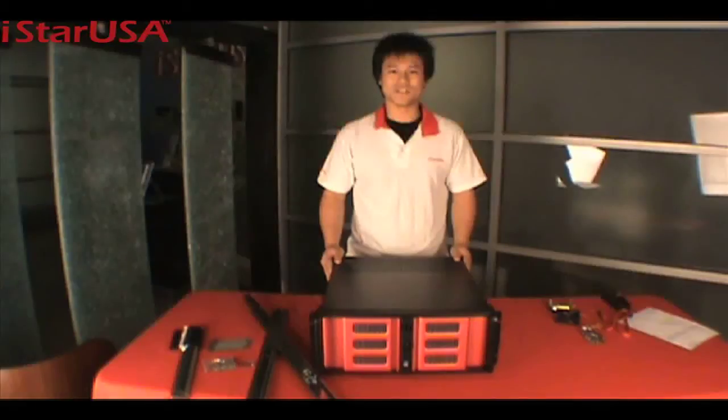Again, this is the D400-6SC B6SA, a 4U server chassis. Thank you for watching, and please visit us at www.istarusa.com. Happy Holidays! Thank you.